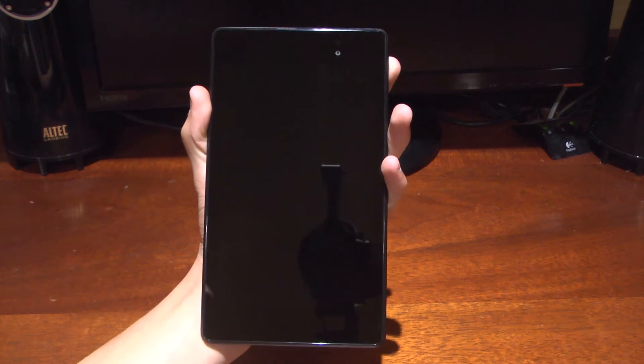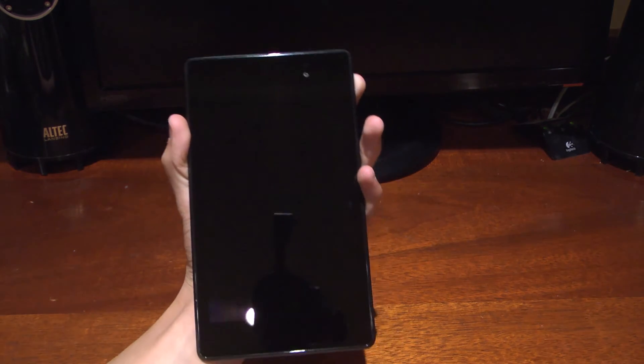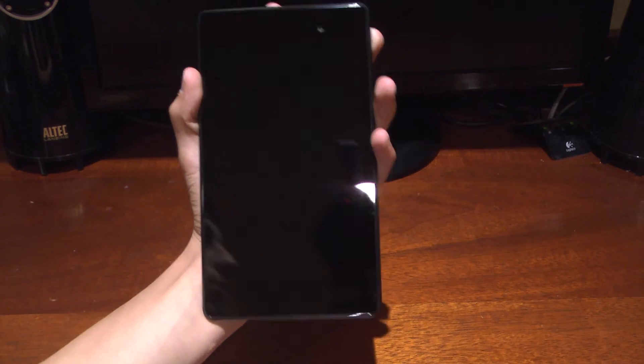It has the exact same display size as the previous Nexus 7, other than the resolution and quality, and it's a bit smaller than the iPad mini.